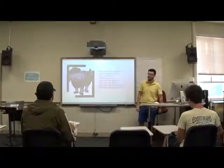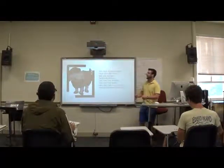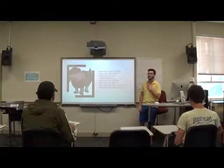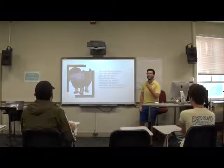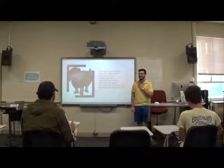Alright, now we're going to do the whole thing. So here we go, all of us together. Baba Black Sheep, have you any wool? Yes, sir. Yes, sir. Three bags full. One for the master and one for the dame. And one for the little boy who lives down the lane.